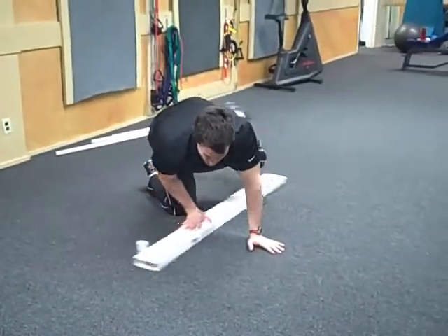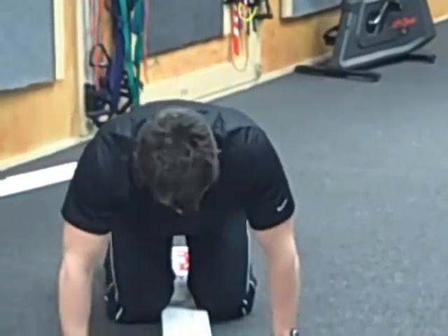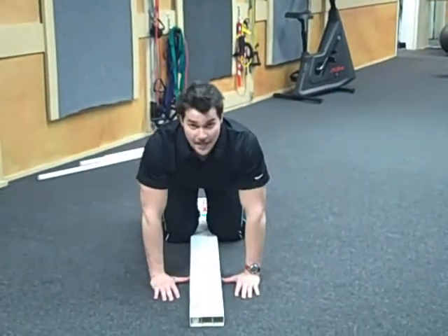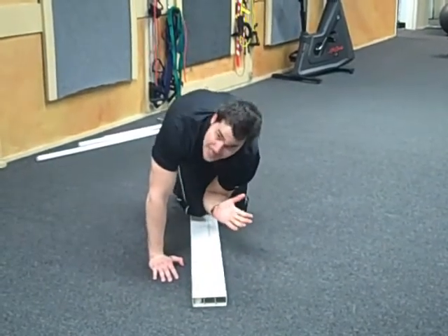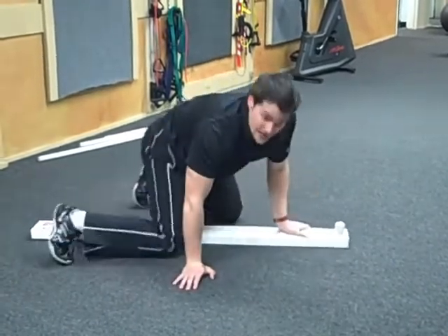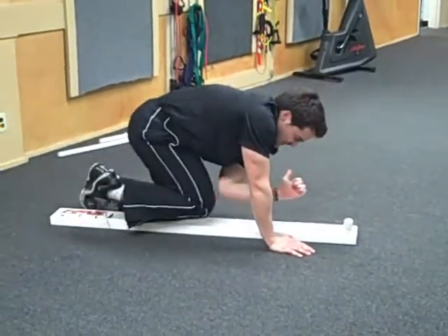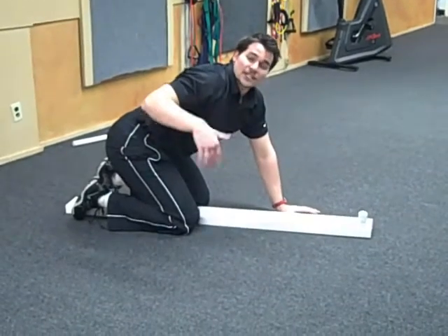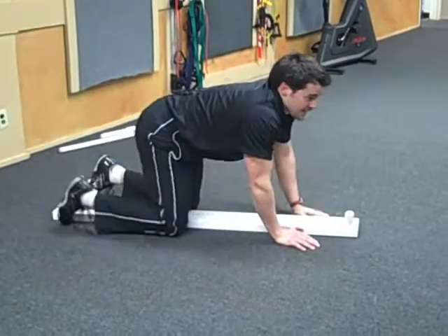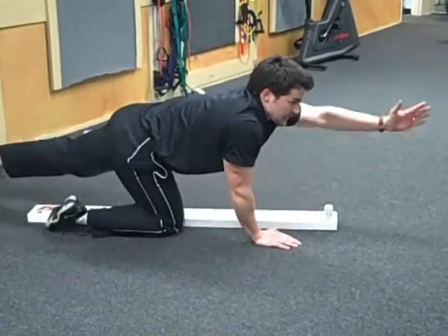Next up is the rotational stability test — basically how well your upper and lower body coordinate with each other, and this is another core function test. Straddle the 2x4 with your knees on either side and your thumbs on either side. Straighten out your opposite arm and opposite leg, bring them together to touch elbow to knee underneath your body, then straighten them back out. Film from the side — two times on each side. Then just once, see if you can touch the same-side elbow to the same-side knee, one time on each side.